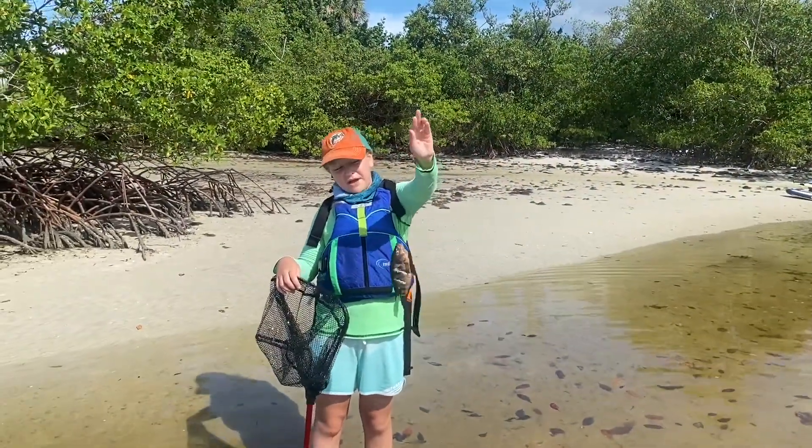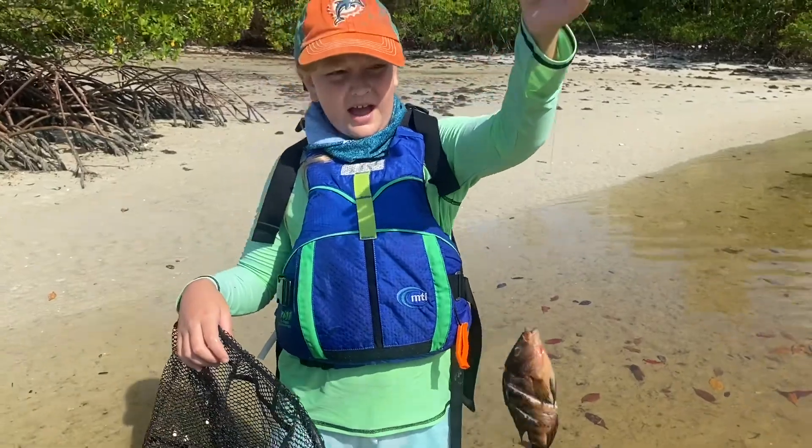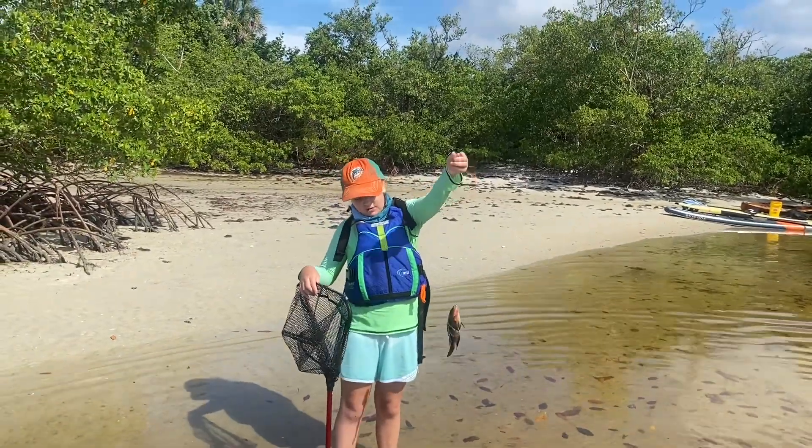So this is the bass that we caught a couple weeks ago for crab baiting. We have a few of them out. We put them in some water to see if they trapped the crab, and then we're going to try and catch the crab.